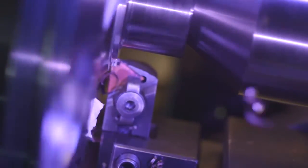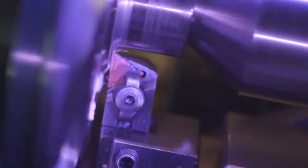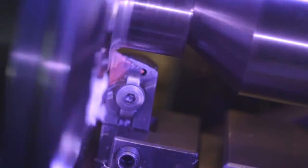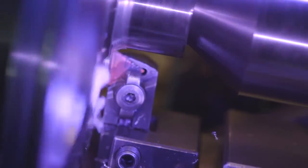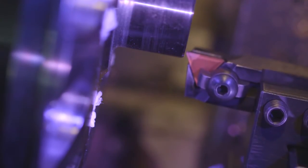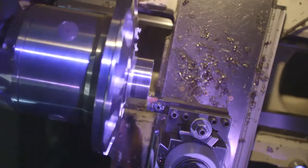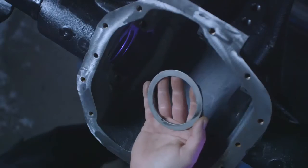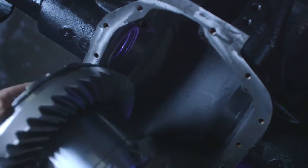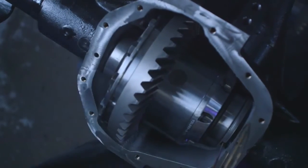If you are installing the zip locker into a Rock Jock 60 housing, submachining is required. With the holes in the carrier plug, machine 120 thousandths off the bearing seat on the ring gear side. Next, machine 120 thousandths off the end of the carrier bearing journal on the same side. Using a 120 thousandths spacer on the ring gear side, install the zip locker into the housing and continue the installation as you would into a standard housing.